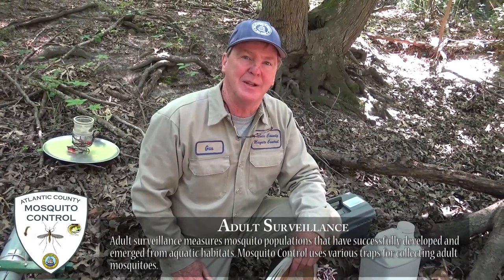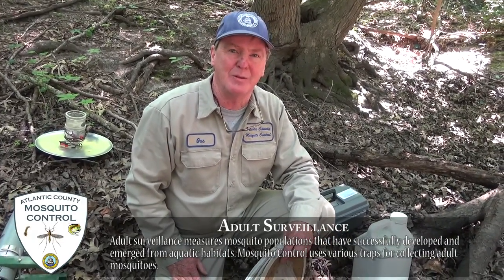My name is Mike Gustray. I'm with Atlantic County Mosquito Control — I'm the biologist for the department. Today, we're going to set up some traps here in Birch Grove Park to determine what kind of mosquitoes are living in the area, how many of them there are, and find out if there's any virus activity in the area, which is one of the main things that we at Mosquito Control are extremely leery of.